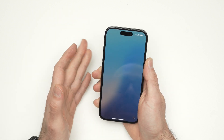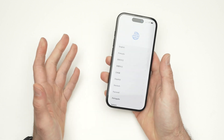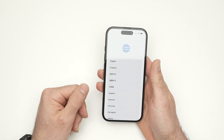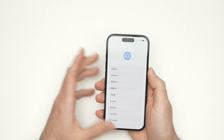Alright, it took about two, three, maybe four minutes and we're all done. The iPhone can now be set up fresh again. No data remained on it. You can now sell it to the next person.